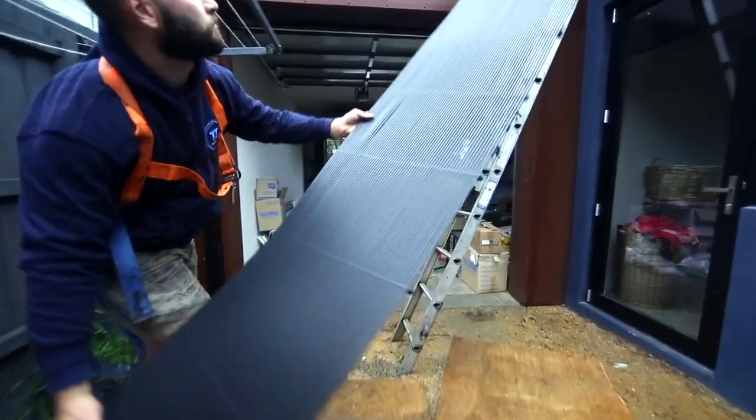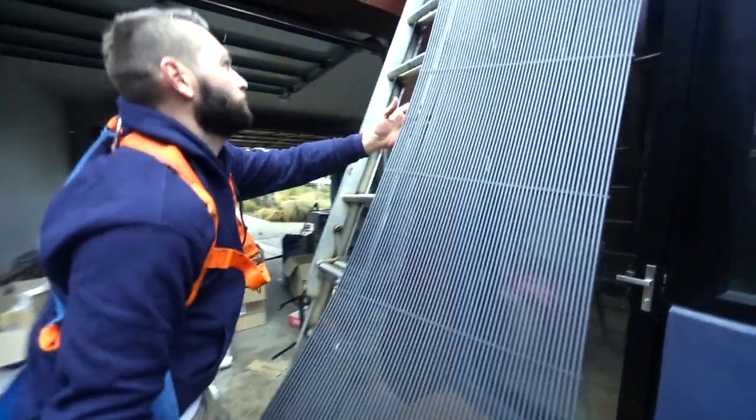Much like when you were a kid in summer and the garden hose was going across the back garden, you would turn the tap on and the first water that came out could be blisteringly hot. We're capturing the sun's energy in exactly the same way, but in a much more efficient method.